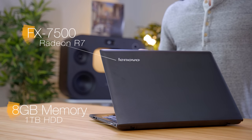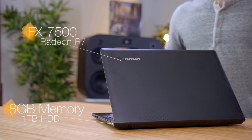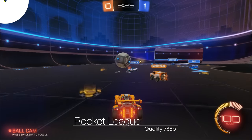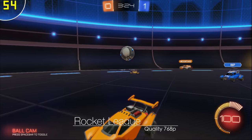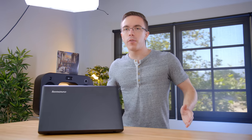The upside is it has an AMD FX7500 quad-core APU, eight gigabytes of RAM, and Radeon R7 integrated graphics. Now yes, it's not going to crush Crysis at 4K, but for $400 you're going to be hard pressed to find a more powerful gaming laptop. With a game like Rocket League, we're able to get pretty solid performance — playing at 768p on quality settings, we're getting anywhere between 40 to 50 frames per second. It's definitely not perfect, but if you're just looking for pure bang for the buck performance, you should check it out.